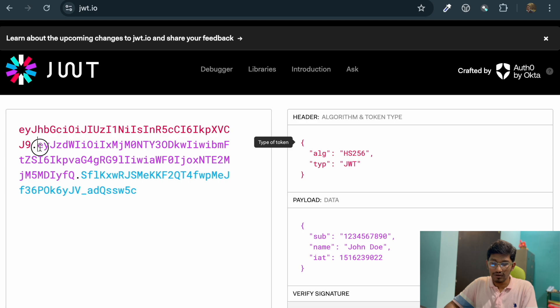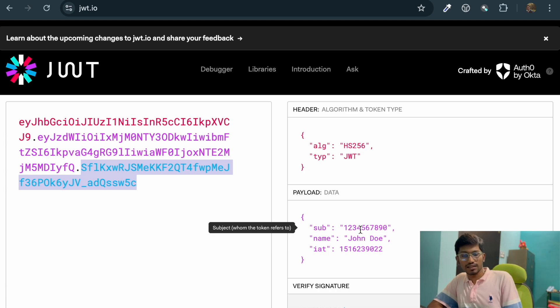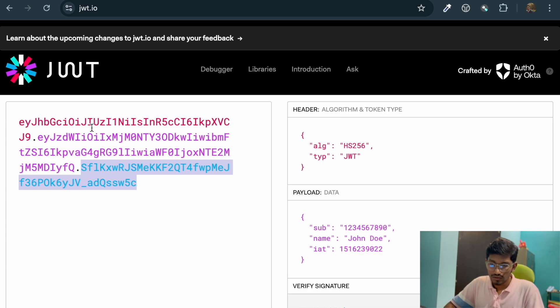The second pink part is the payload. It can contain your actual data or claims like your user ID, your name — all your data can be part of the payload. The third blue part is the signature, which is a secure stamp to verify that the token has not been tampered with. We'll discuss the significance of this signature in a while.